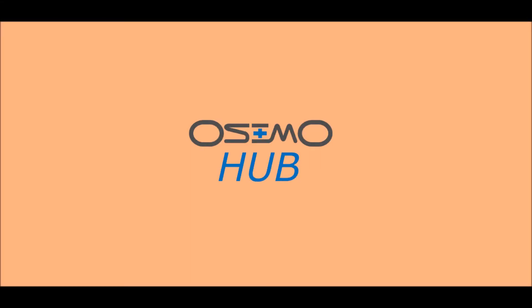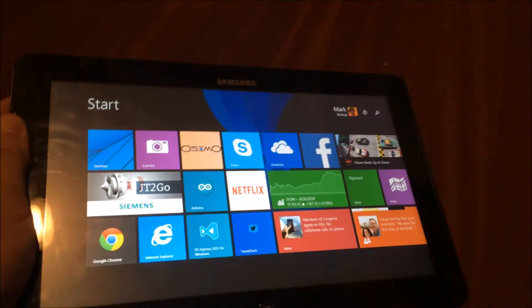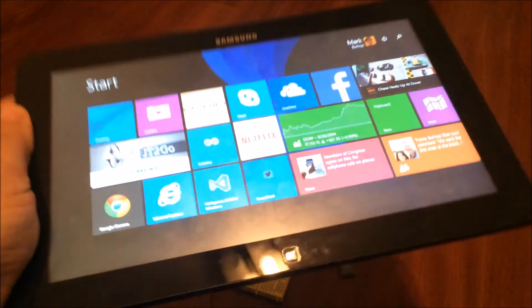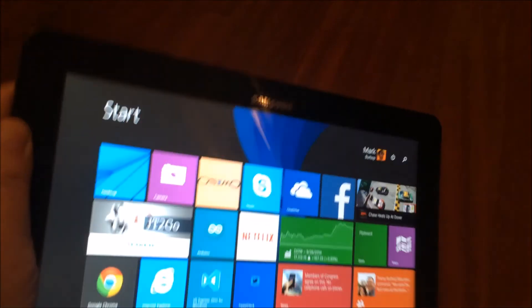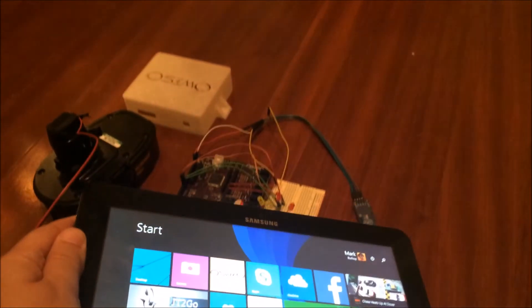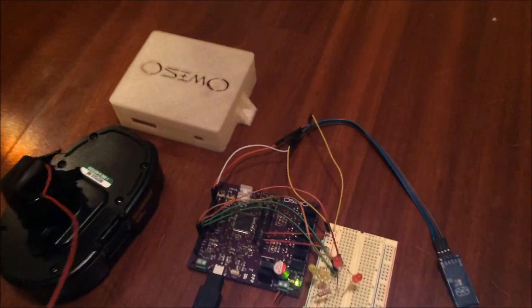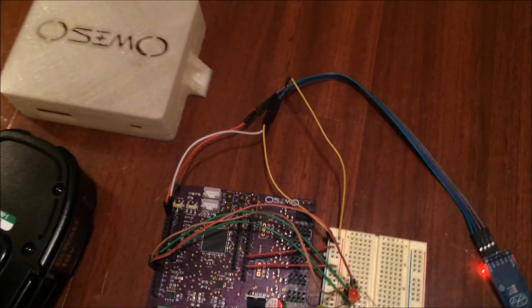This is an app I'm working on called the Osimo Hub. It's a Windows 8.1 app that runs on PCs, but in my case I'm running it on my tablet. If you're not familiar with the Osimo, it's an Arduino compatible device but specifically useful in automotive and similar type applications.